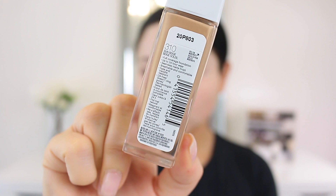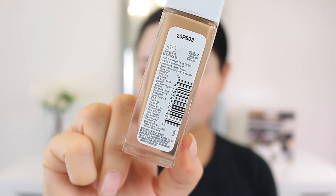It's fade and transfer resistant, oil free, doesn't clog pores. When you open up the top, the pump is right here. This comes with one fluid ounce, your standard size of foundation. It has a little shaker ball inside — like nail polish — so when you shake it, it mixes up the foundation, which is nice.